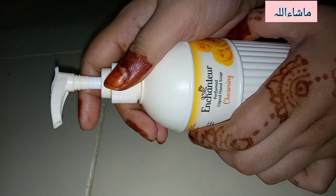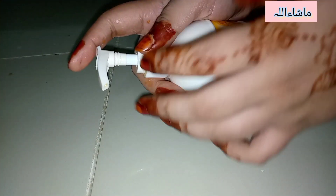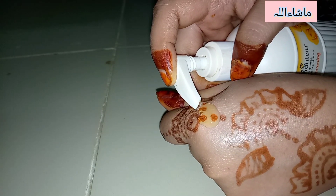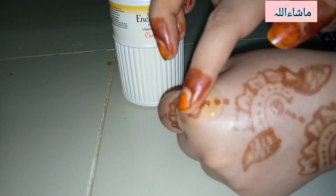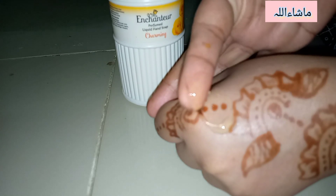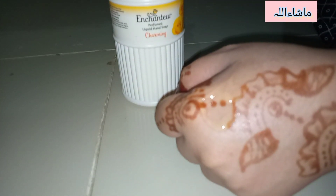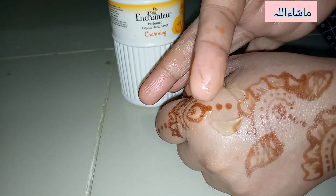Just circulate the cap and when it goes up it's ready to be used. Put it in your washroom, sink basin, or any cupboard, and just press like this and you'll get a gel-like structure. You can see it's really nice.